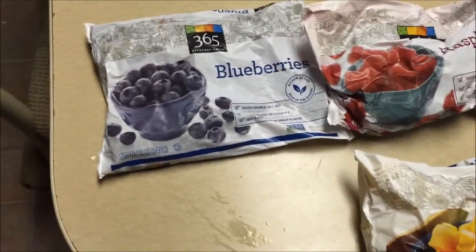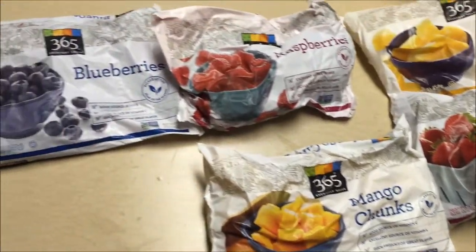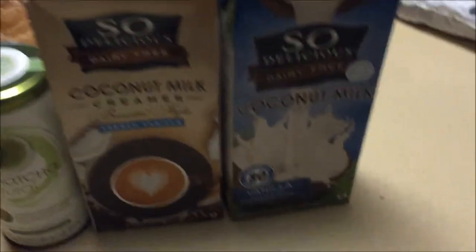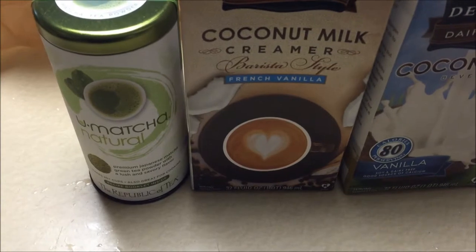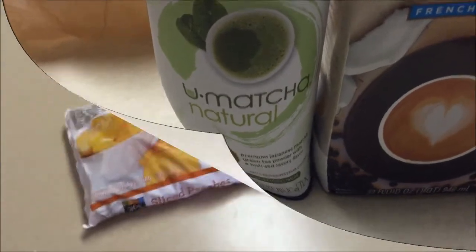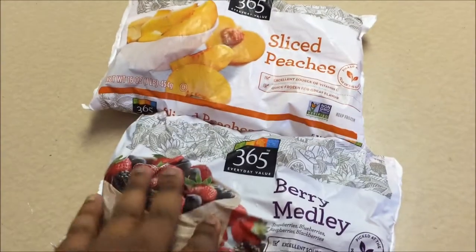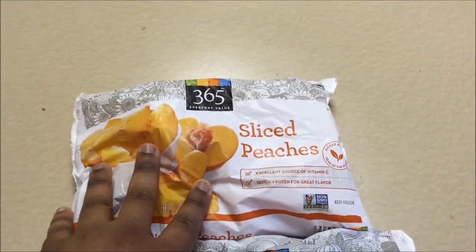On with the video. So these are the fruits that I got for my smoothies: pineapple chunks, whole strawberries, mango chunks, raspberries, and blueberries. Okay, so coconut milk, vanilla coconut creamer — barista style, fresh vanilla — and some new matcha natural, which is matcha. And these are the other two bags from Whole Foods: a bag of berry medley and sliced peaches.